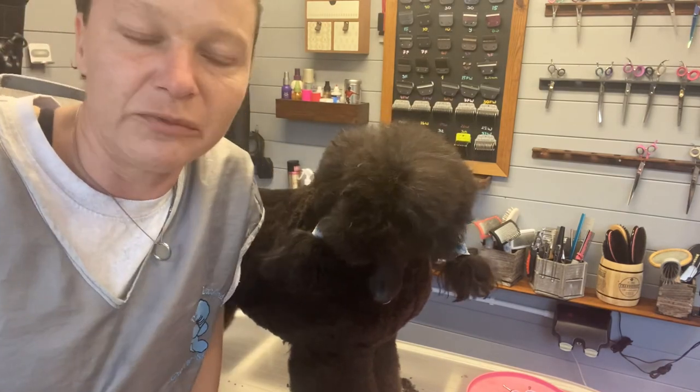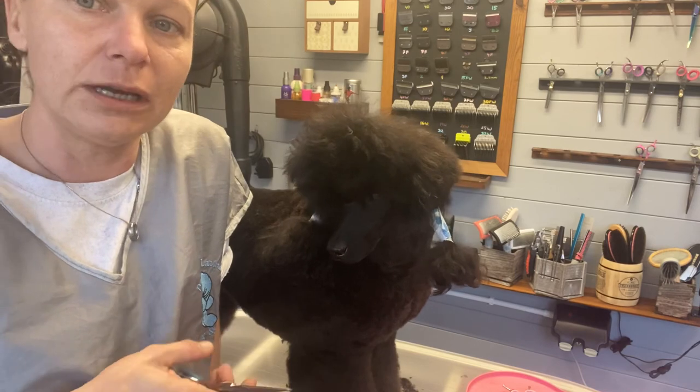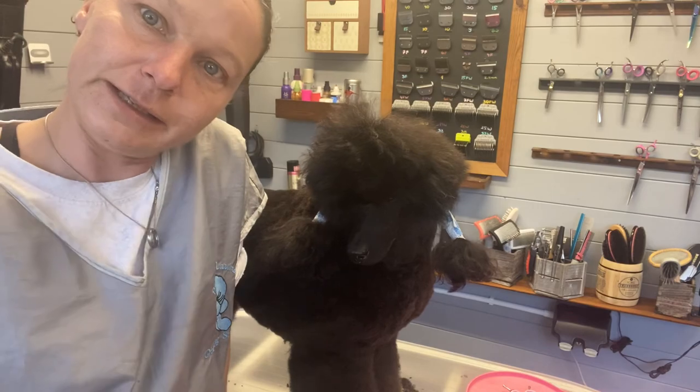In the dog world you're looking at almost 90 to 100 grams for a quality dog scissor, and this one is 70 grams — it's a massive difference when you have to work with it. There you go guys, thanks for watching.